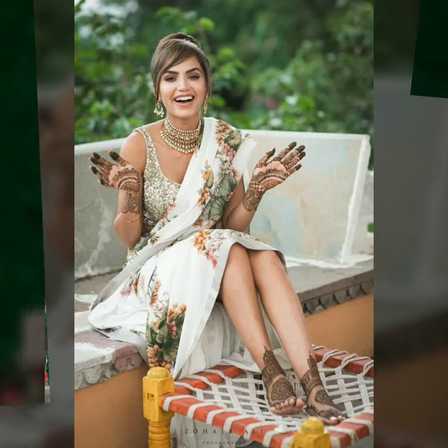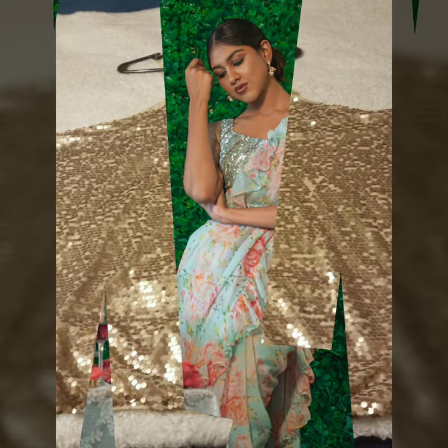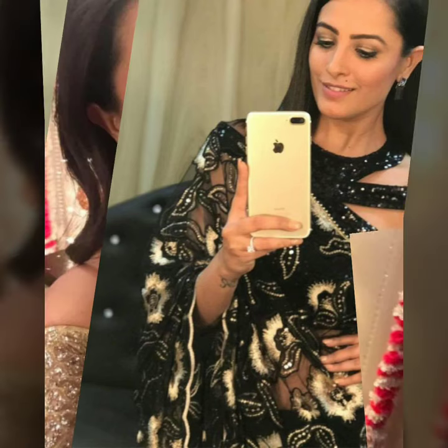As you can see, this look features a subtle rose gold sequins blouse with a floral sari — it looks stunning. If you have a floral sari, you can pair your sequins blouse in gold or black with it and it looks extremely stunning.